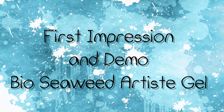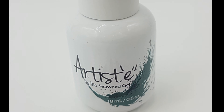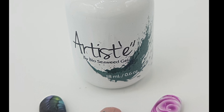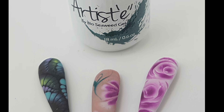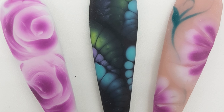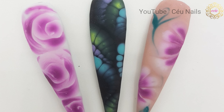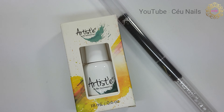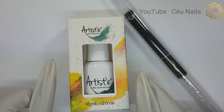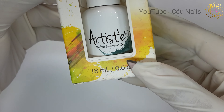Hi everyone, welcome back to my channel! Today I got my Artiste gel from Bio Seaweed in the mail, so I thought I'd come and share with you a quick demo as well as my first impressions on this product. The Artiste gel is specially formulated to help gel lovers like myself create a wide host of melted water gel designs. It contains 18 milliliters of product, which can get you approximately 60 plus applications.